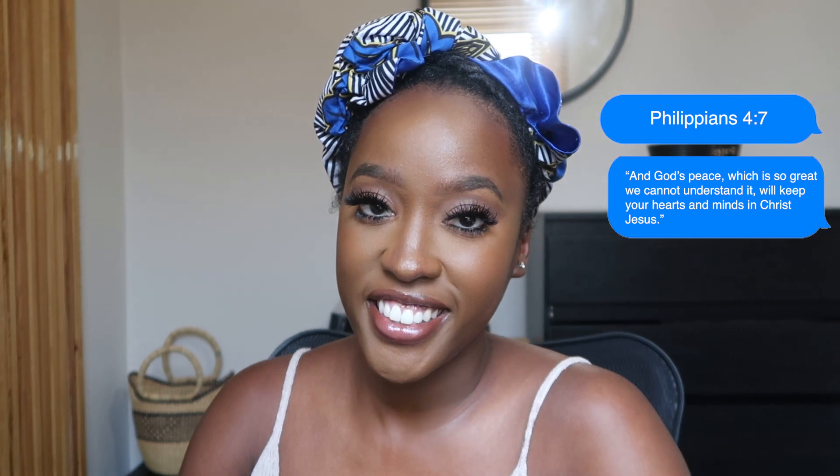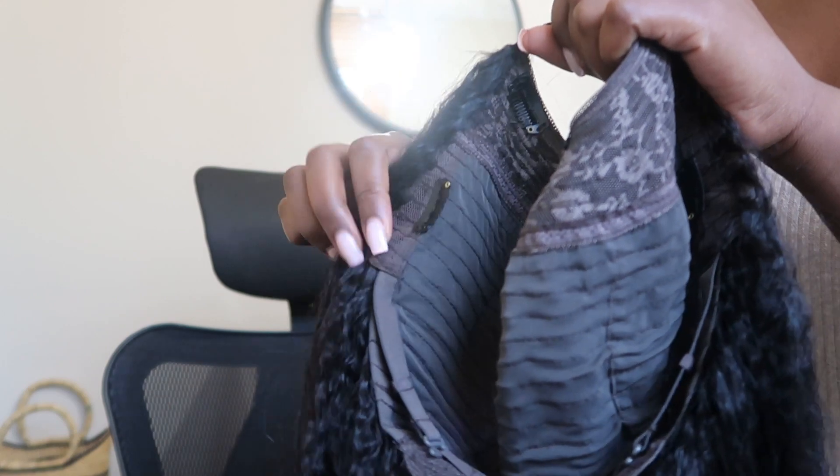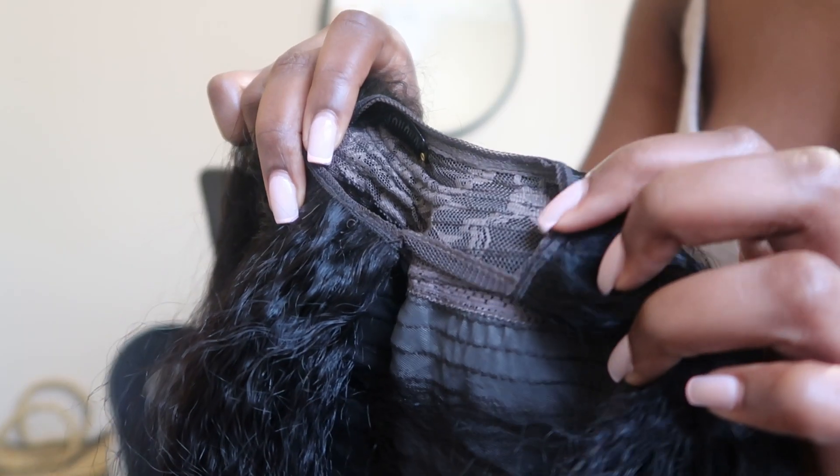Hello guys and welcome back to another Yaya video. As I always say, as you guys have already seen from the title, I am going to be styling this Austeria hair wig — it's 180 density, it's a U-part wig, and it is also 24 inches. Today I'm actually going to be styling and curling it. I'm going to a wedding today so we are getting ready nice and bright and early.